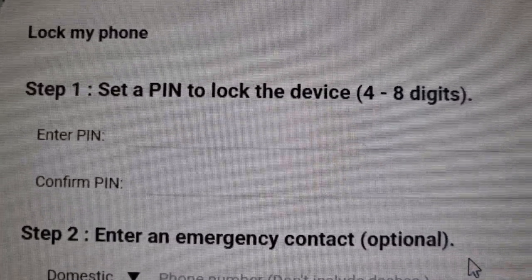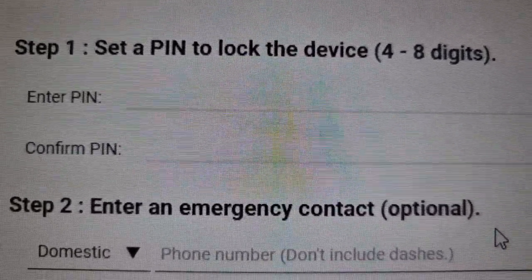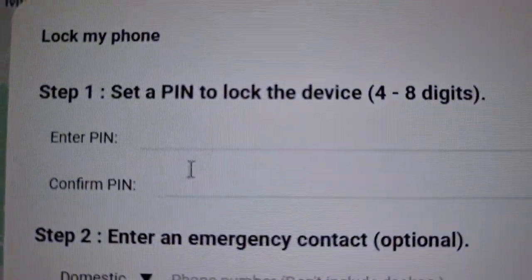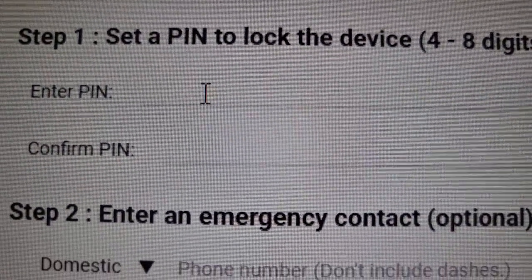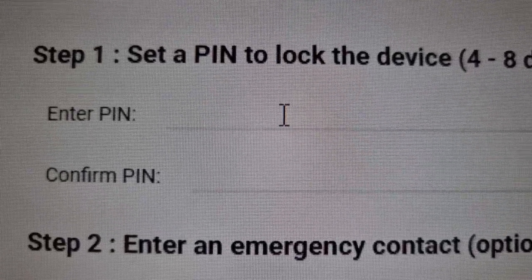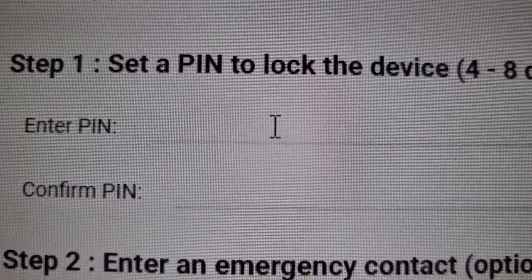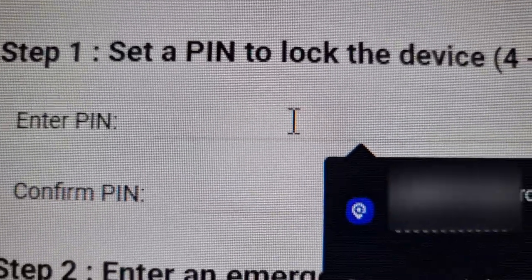Now to lock the phone you have to enter a PIN and then confirm the PIN. Make up a strong PIN so that whoever finds the phone can't easily guess it. Don't put something like 1-2-3-4-5-6 — make sure it's a strong password.